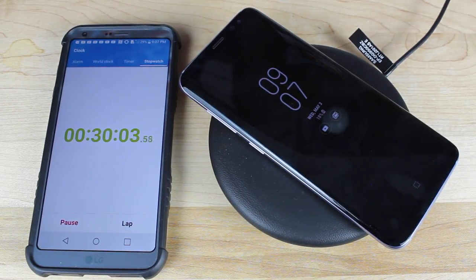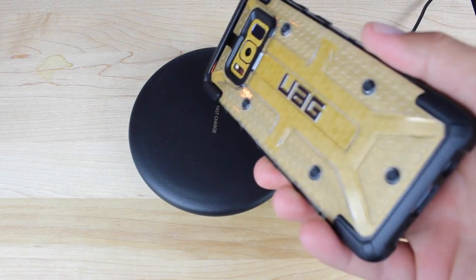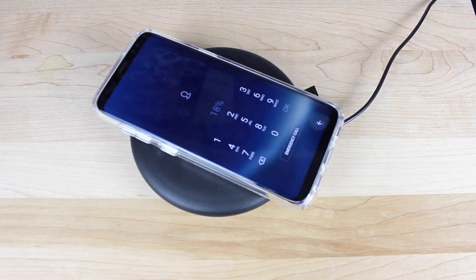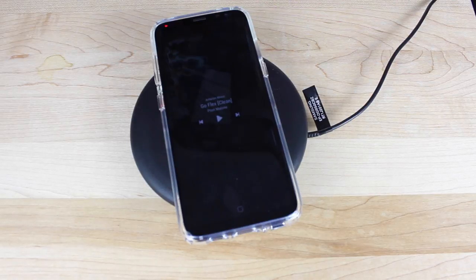We have finished our 30-minute charge test on the brand new wireless charger from Samsung and we're only at 18%, which is not the best ever. Of course you're going to get faster charging if you just use the cord, but the convenience is what makes the wireless charger worth it. Everybody always asks if it charges through a case, so we threw on an Urban Armor Gear case — and with the UAG case it does charge. We also tried a slimmer speed case and it also works.